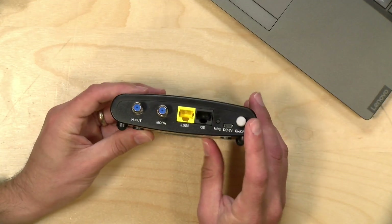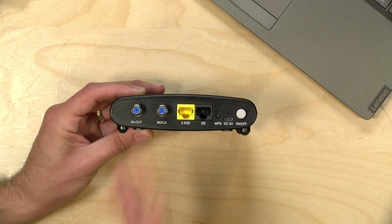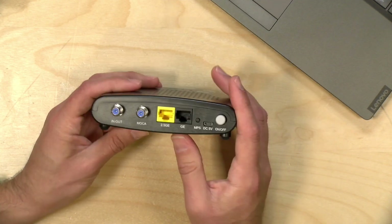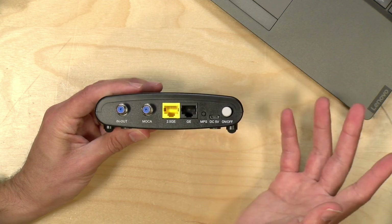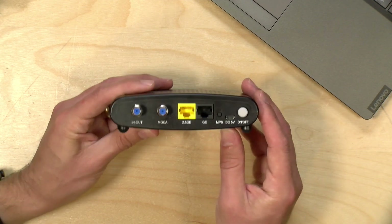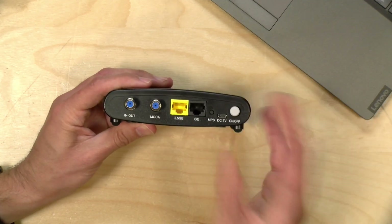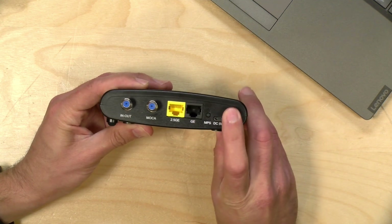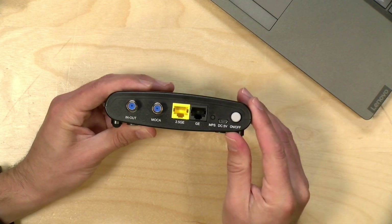There isn't much to these things, and in the default configuration, all you got to do is get them plugged into your cable TV wiring and they find each other. This is powered via USB, and it really consumes only about as much power as a cell phone charger, so it's not going to add all that much to the electric bill. This one doesn't seem to get too hot when it's been on for a long period of time either. You do have an on/off switch, so if you want to disable a particular device, you just hit the switch and unplug it.